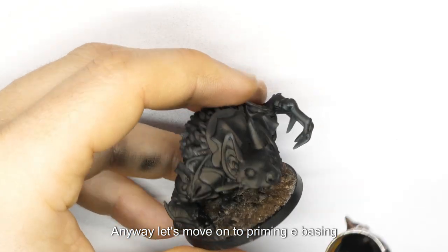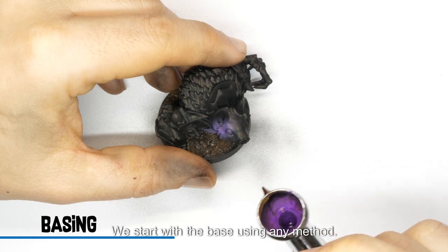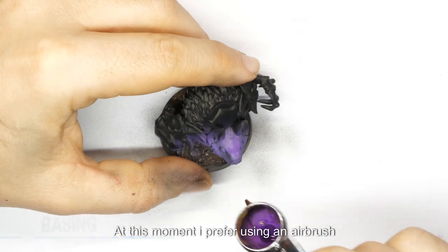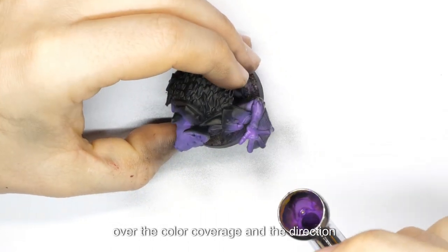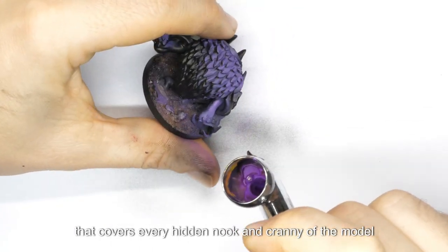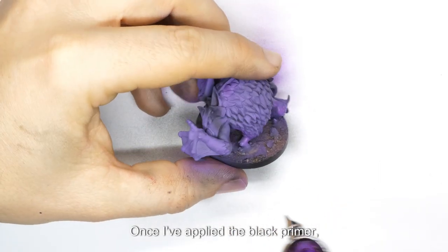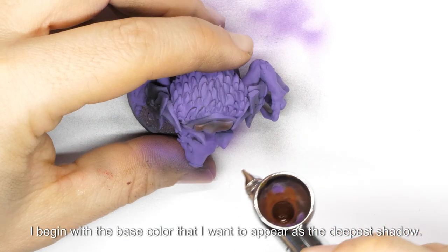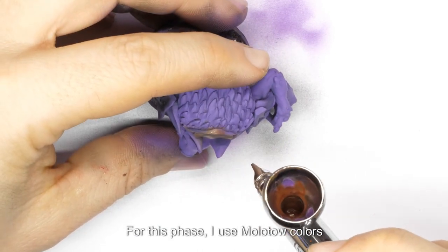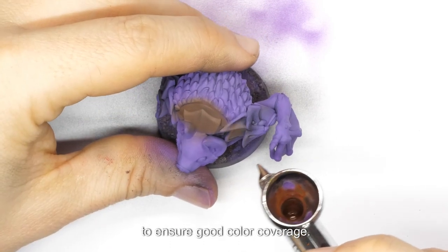Let's move on to priming and basing. We start with the base using any method. At this moment, I prefer using an airbrush because it allows me greater control over the color coverage and the direction that covers every hidden nook and cranny of the model. Once I've applied the black primer, I begin with the base color that I want to appear as the deepest shadow. For this phase, I use Molotow colors, which are highly pigmented and very fluid, to ensure good color coverage.